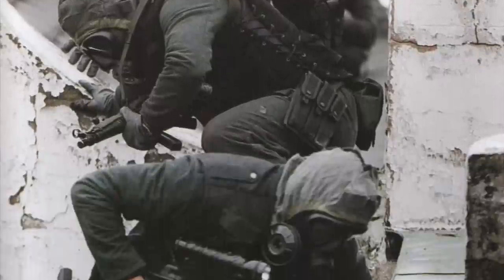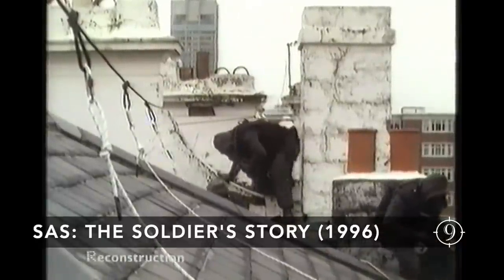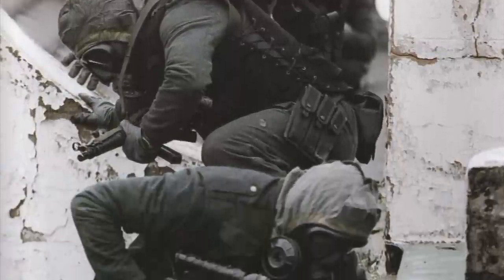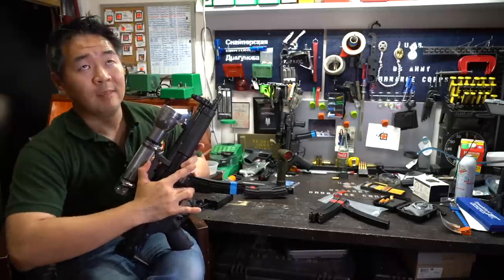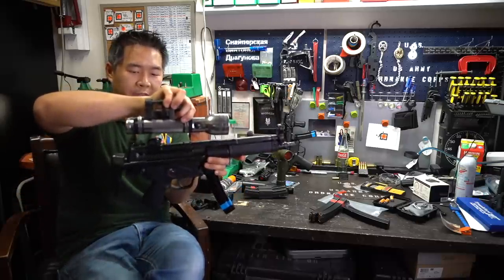Consider this image from the BBC documentary, where they had the actual SAS troopers advise and partake in it to ensure the accuracy in equipment and tactics. A closer image of the actual operation does not exist, since the press were cordoned off. Look closely — the length of the light goes from right behind the rear sights to the rear of the front handguard, almost like this.